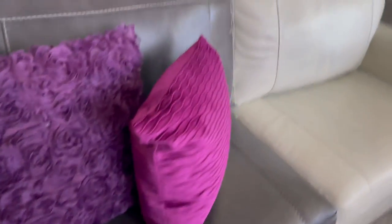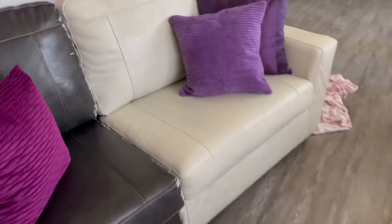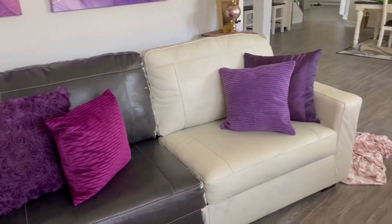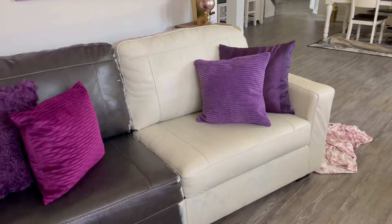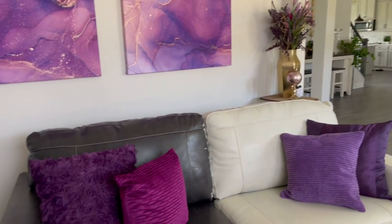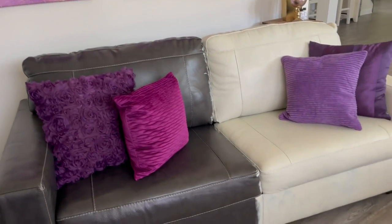When you see me putting the pillows down, don't worry — it's nice and dry. I just want you all to see how the purple looks up against the gray versus the cream color. To me, it just looks so much better than the dark. The cream will look even better once I get all the coatings done on every section.